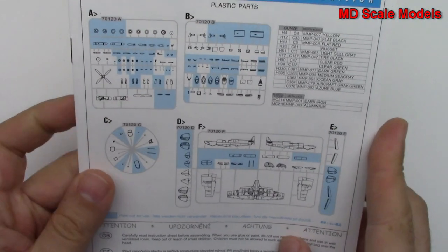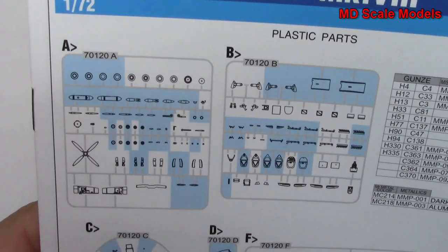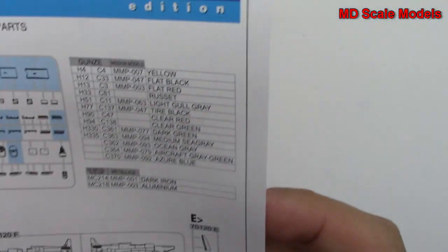Let's look at our instructions. There's the parts listing — as you can see, there are lots of parts we're not going to use. They do give you a lot of extra parts. And there are the colors needed.